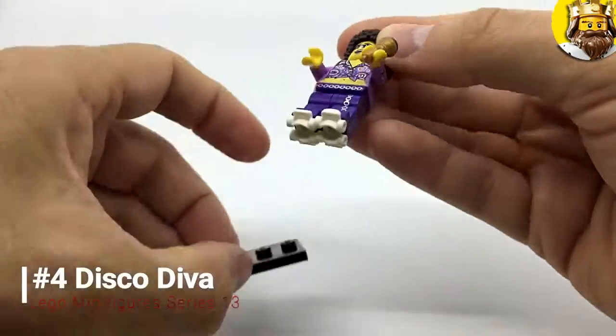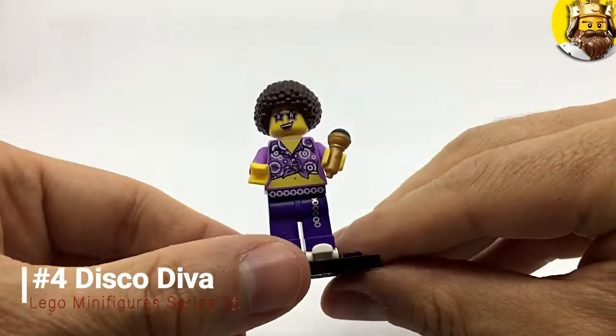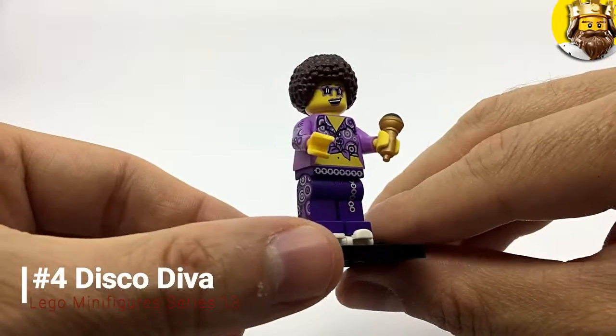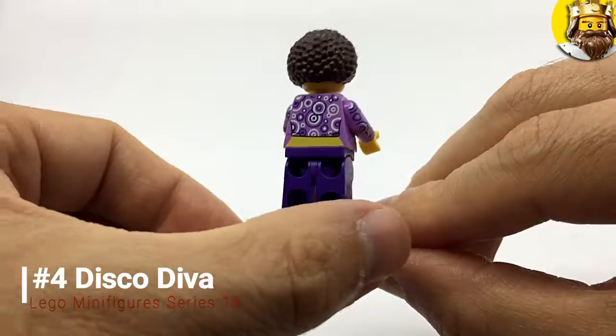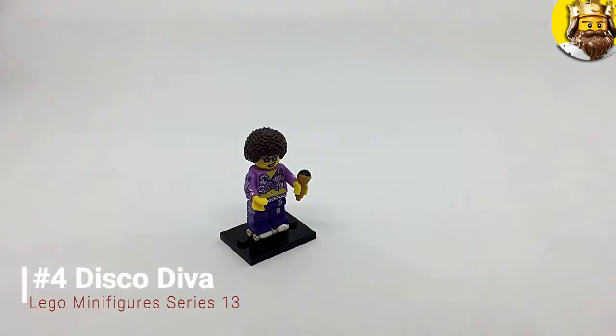She's not just a disco diva — she's a roller disco diva, so she's got roller skates. She can go to the roller rink and do some serious disco moves. There she is — she's pretty good. She goes on a base with the roller skates on. Look at that — she is an absolute beauty. She should really be called the Roller Disco Diva.